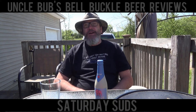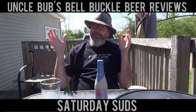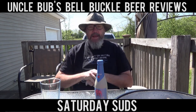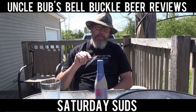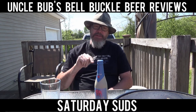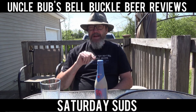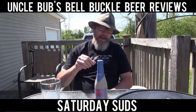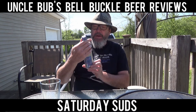Hey y'all, welcome to another Saturday Suds on Uncle Bob's Bell Buckle Beer Reviews. Still ain't got my beer shipment in from my beer club, so I'm doing a brew today that I've been wanting to try for a long time. I've seen this brew around in liquor stores — that's the only place I've seen it. It's very expensive, I gave $8 for a stinking bottle. It is a Belgian brew.